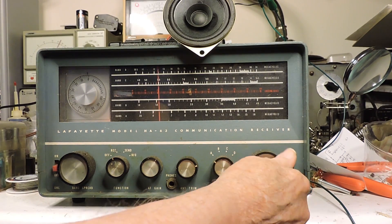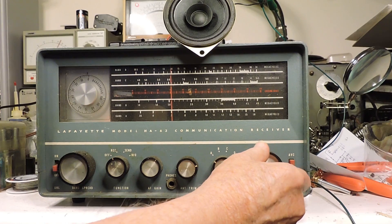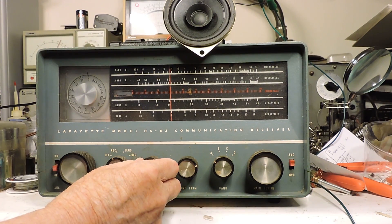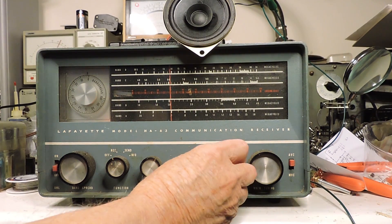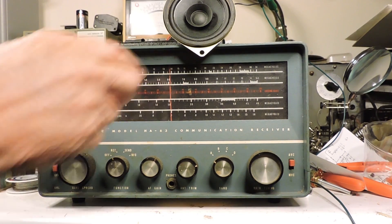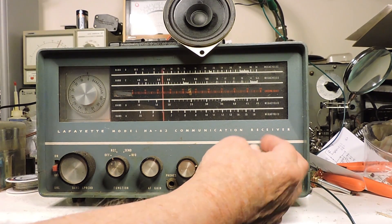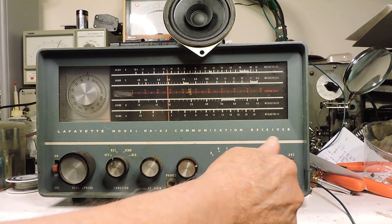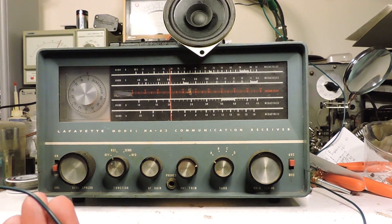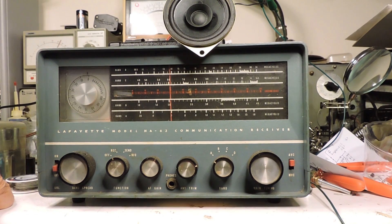Everything's really dirty, of course. It doesn't sound real good — definitely need the filters replaced. This one alligator clip is the only antenna, so there's not much of an antenna on it.